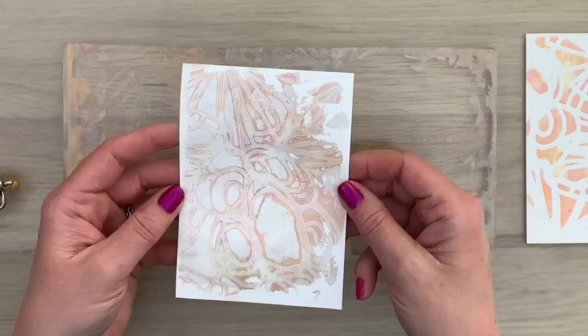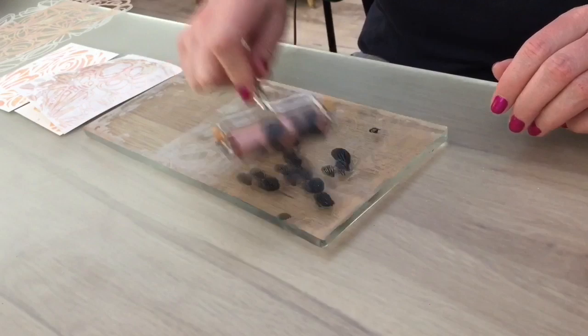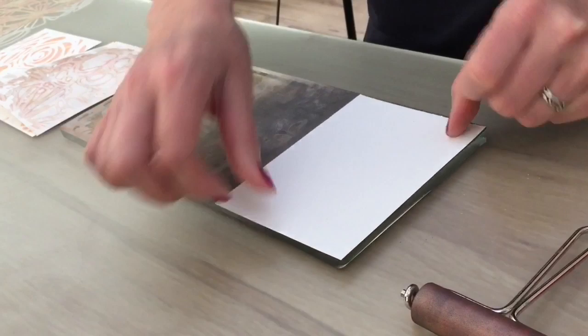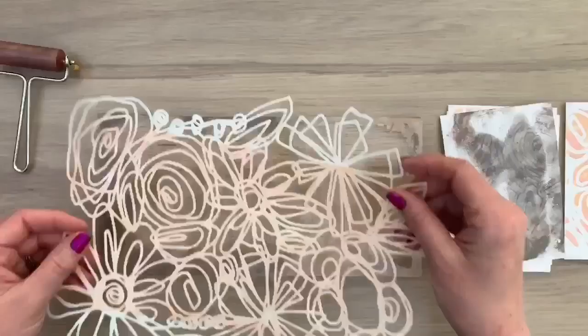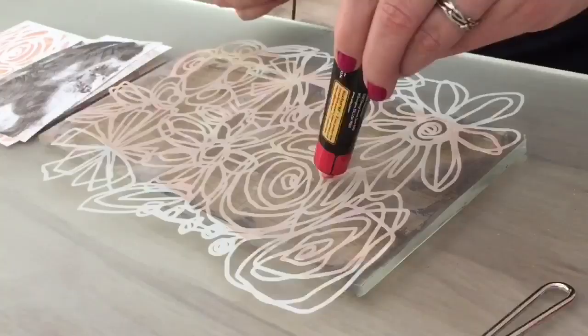Here you can see the two colors have sort of mixed. The paint is a bit translucent when you use it on the gel plate. When you use it just as a paint with a brush it can be more opaque, so there are different things you can do with this paint, which is always fun. I've added a little bit more paint with a darker color and I'm going to pull another print. This is a darker, really grungy style print and I really like that — it's nice for masculine cards, for instance.